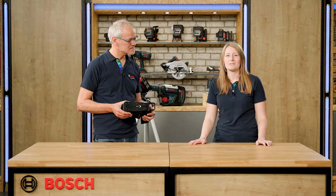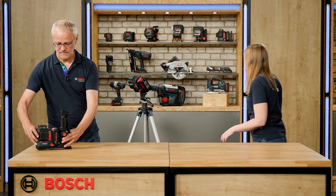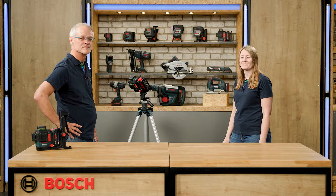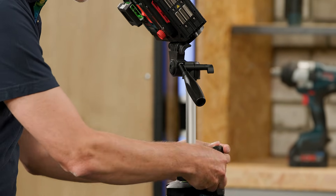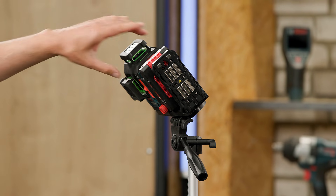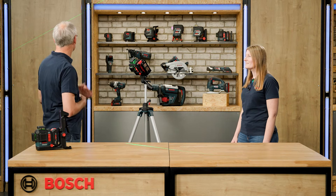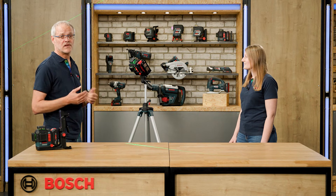You can easily mount your line laser to one of our tripods. We have prepared the BT250 here, which we recommend for use with the line laser because of its stability. You can very easily adjust the height and additionally the slope. When I switch on the laser, you see the slope here in the back, for example for a stair rail. You can see the blinking every five seconds, which means it is at the moment not self-leveled.